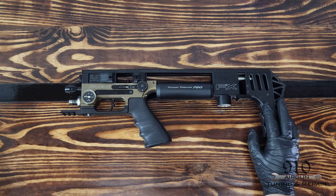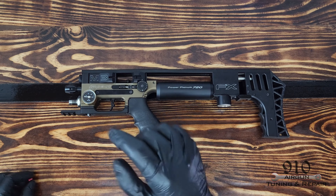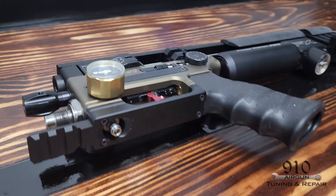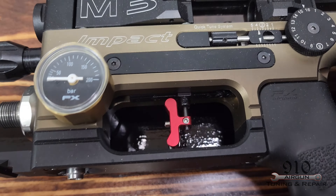Hey everyone, Newman here with 910 Airgun Tuning and Repairs, and today I've got a new video. This video will be about the Pinpoint Trigger Shoe.